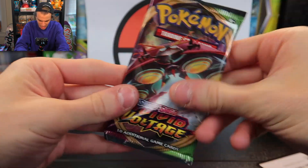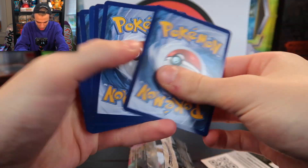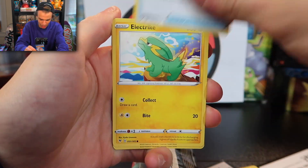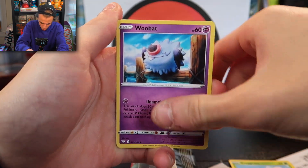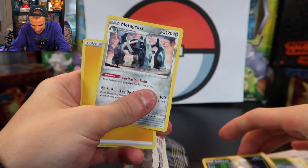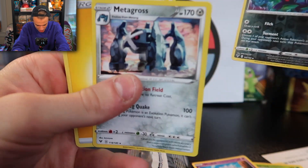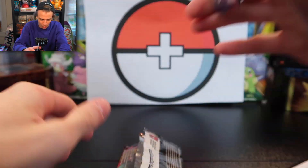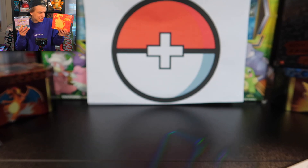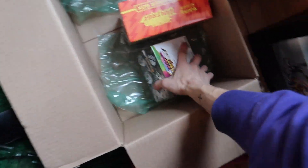Maybe we'll get lucky on this next Vivid Voltage pack. Here's the code card — three to the front. We have a Croconaw, Delmise, Rocky Helmet, Electrike, Exegcute, Eevee, Woobat, Arrokuda, Sableye, Metagross, and an Energy. I didn't even realize this was a reverse holographic because you can't see it clearly. We did not get anything rare in the Vivid Voltage pack, which is unfortunate since those were the only two Vivid Voltage packs in the tin.